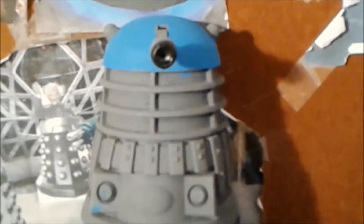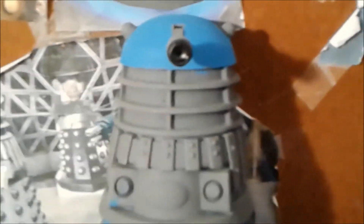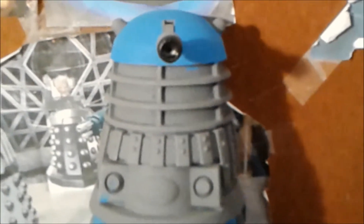Hey Dalek viewers, it's Dalek Bieber here, and welcome to another Funko Pop review. Today, I got another Funko Pop to review today.